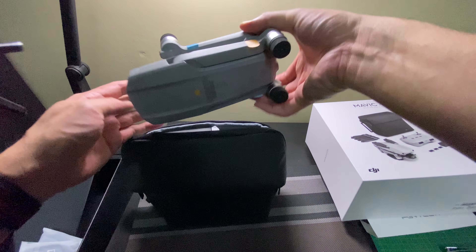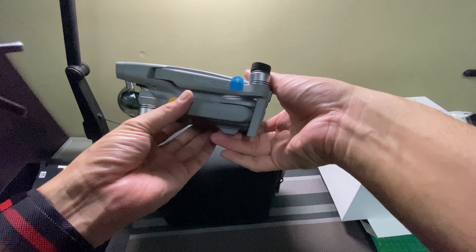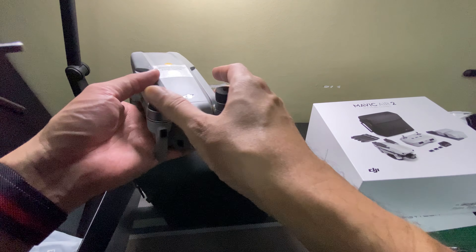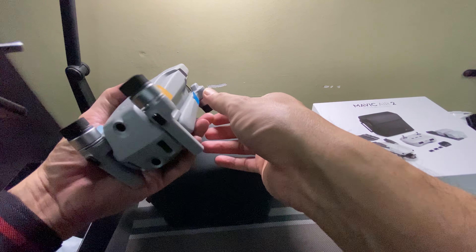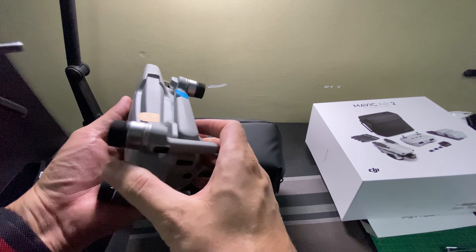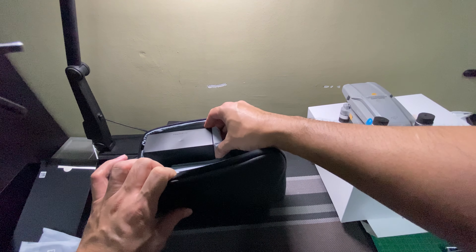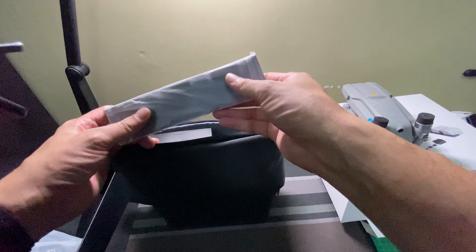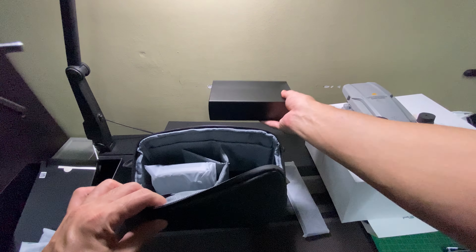So we have the drone. I had a Mavic Pro — the first version — and now I'm having the Mavic Air 2. Physically I would say not much different in terms of size. And then we also have a charger port and the accessories.